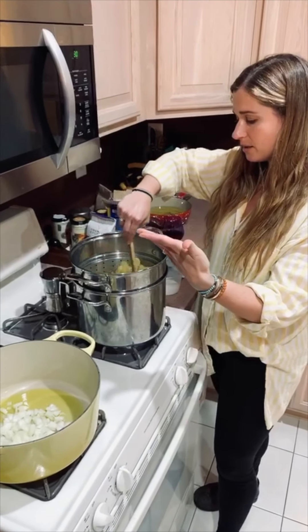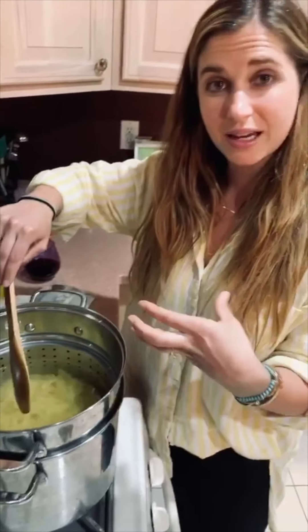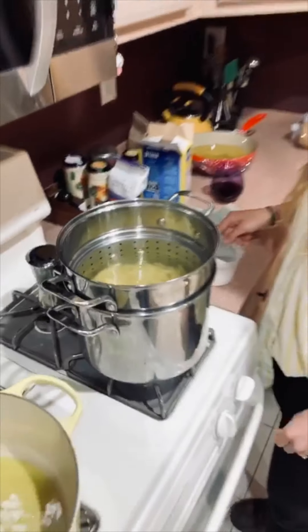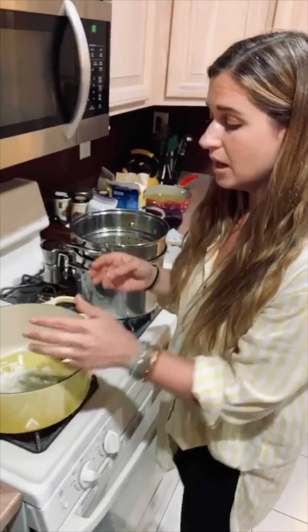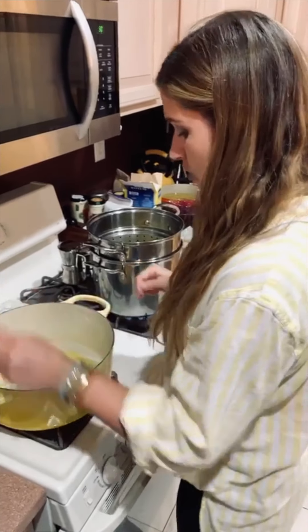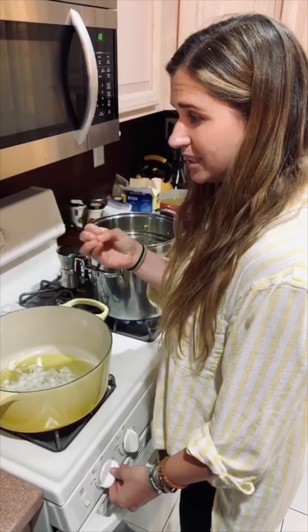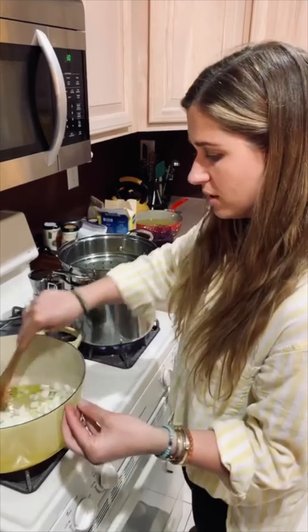When you first drop your pasta, make sure you are stirring it around, because the starches are going to make it stick. Never add oil to your pasta — ever, ever, ever. We want that starch. You're going to notice when I'm making pasta, I really don't season the sauce that heavily, because tomatoes are naturally sweet. If we season it too much, the saltiness is going to make our tomatoes kind of bitter, and that might be that tin flavor you're getting with your sauce sometimes.